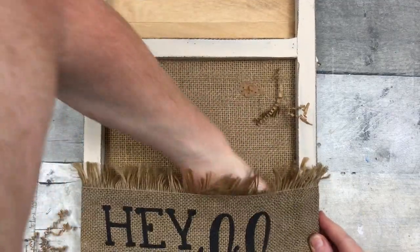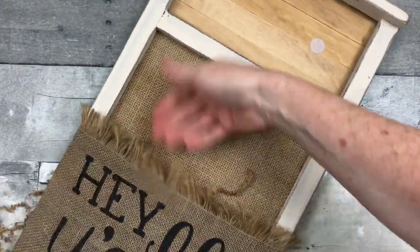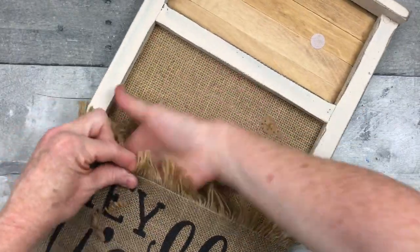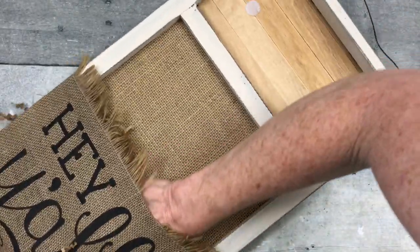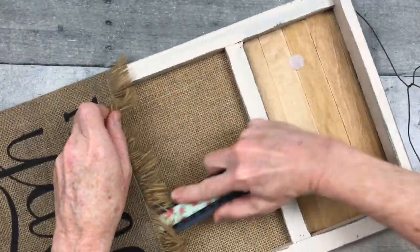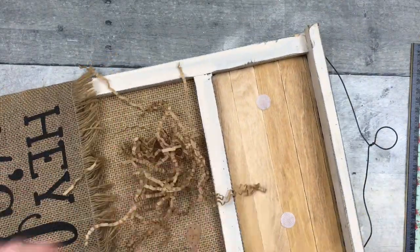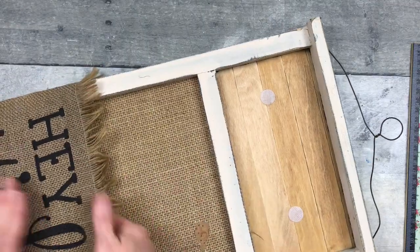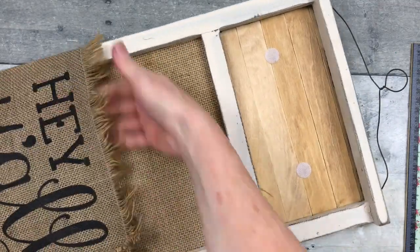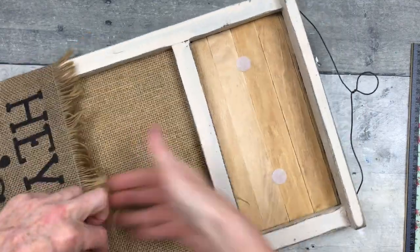While the glue is drying, I'm taking some paper shreds — these came out of a box of something I bought that had a bunch of shreds in it. I'm using brown because you can see a little bit through burlap, so I didn't want to put some crazy color in there that you'd see through. I want it to look like it could be potting soil or something inside of here, so I'm just stuffing it in evenly.